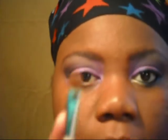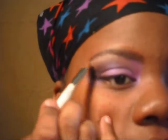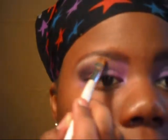For my highlight, I'm using MAC's Rice Paper — I'm sure everybody knows what that looks like. I'm applying it with a Sonia Kashuk eyeshadow brush. You don't need a lot of this stuff; a little goes a very long way. I'm just going to place it underneath my brow bone, then take that same E50 from Sigma and blend that down.